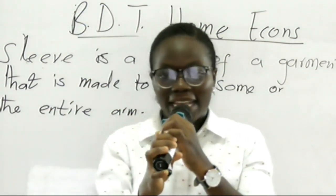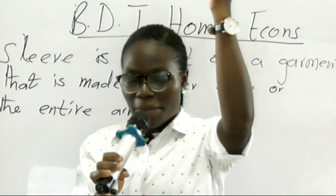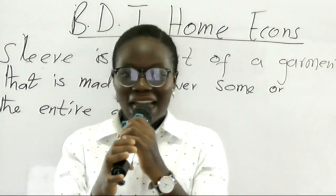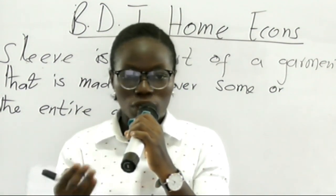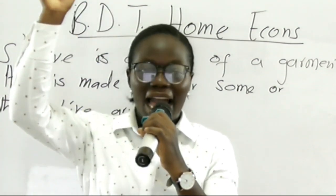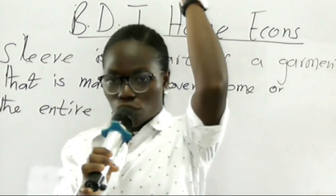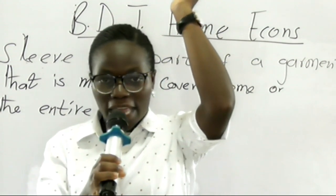On the other hand, it's covering some parts of my arm. Sleeves are parts of a garment that can cover some parts of your arm, or they can also be made to cover the entire part of your arm, as you can see in the picture on your screen. That is what a sleeve is.